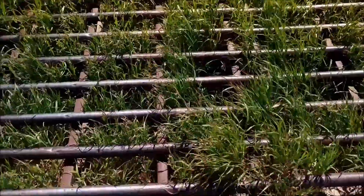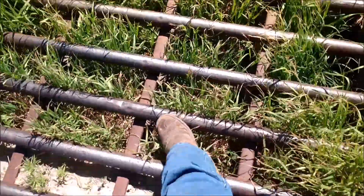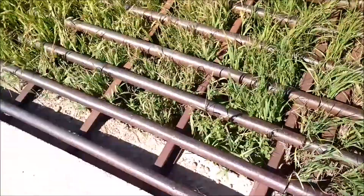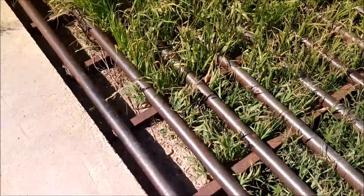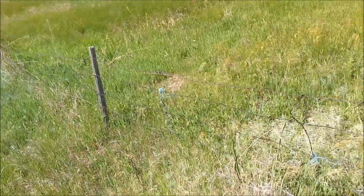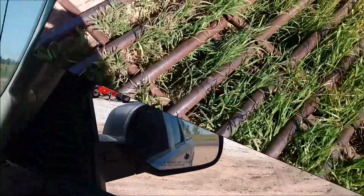And this is what a cattle guard is — it's getting a little grass growing in it. In the road, cows are scared; they won't put their feet in there, afraid they're going to fall through. So you can drive your car, pickup, or whatever through here, but the cows won't go through there. And of course, they got the gate here if you wanted to chase them through — they could go this way, or your horse. So, cattle guard — here we are.